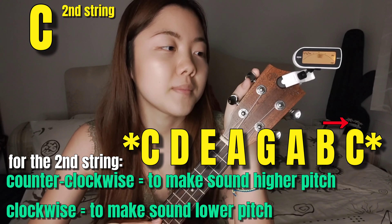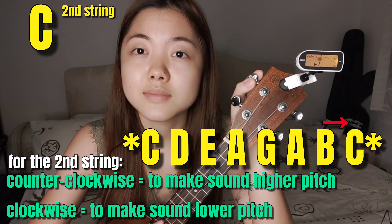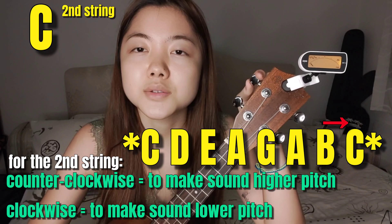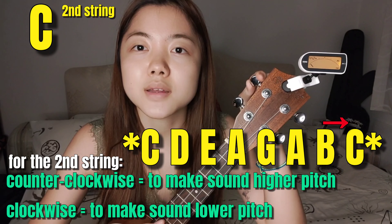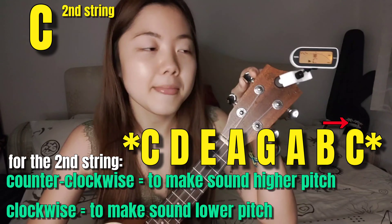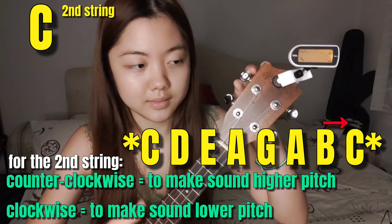So I have to move the peg clockwise to loosen it slightly. Oh, it's too low — I'll go back. Now it's in the middle. Finally! I think it's alright. Next chord, which is E.